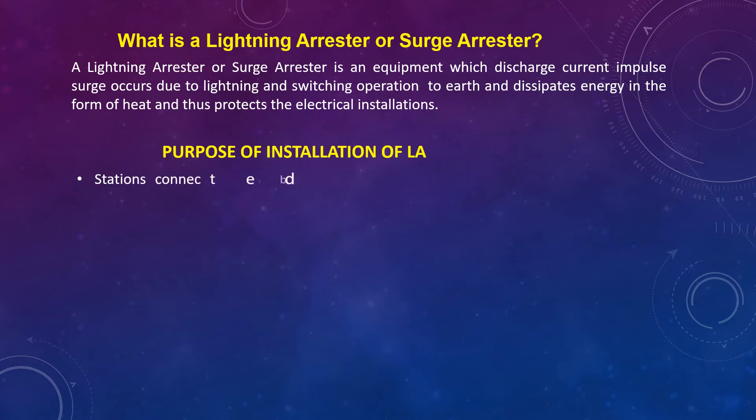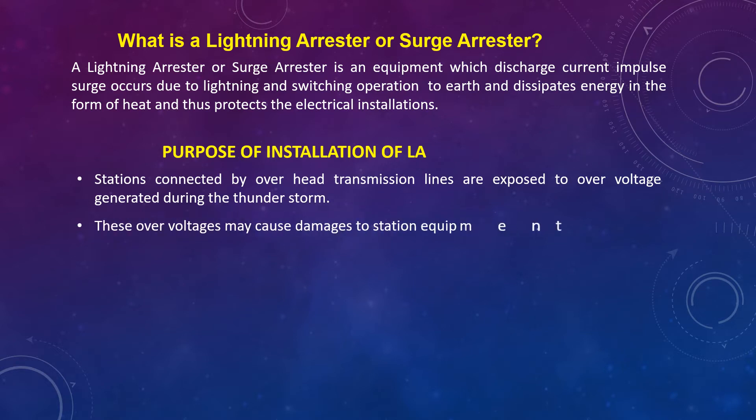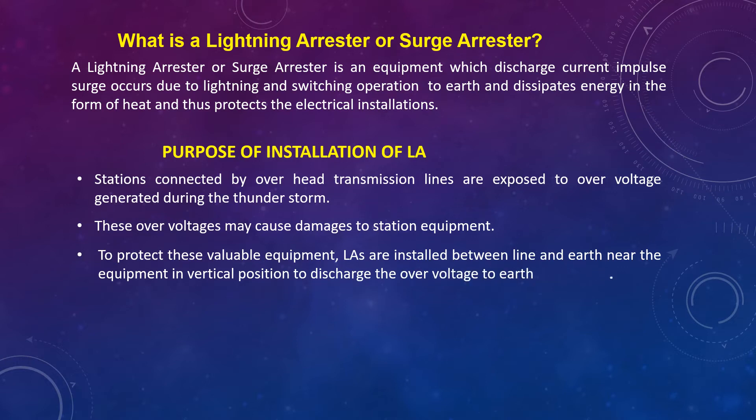Stations connected by overhead transmission lines are exposed to overvoltage generated during thunderstorms. These overvoltages may cause damage to station equipment. To protect this valuable equipment, Lightning Arrestors are installed between line and earth near the equipment in a vertical position to discharge the overvoltage to earth.